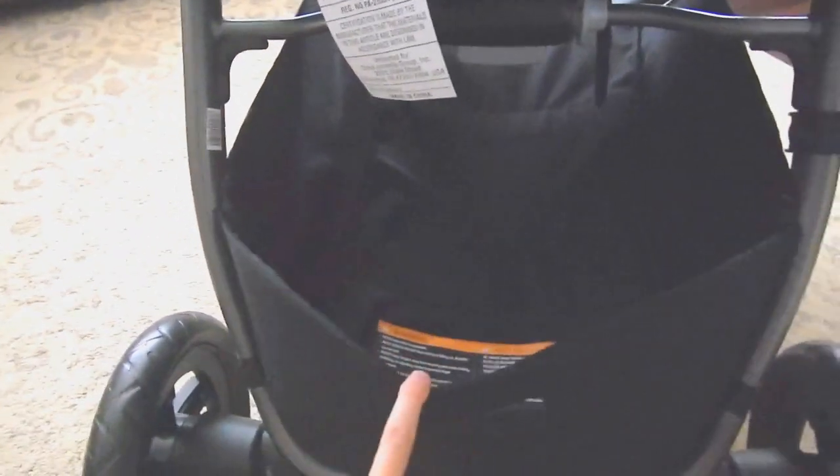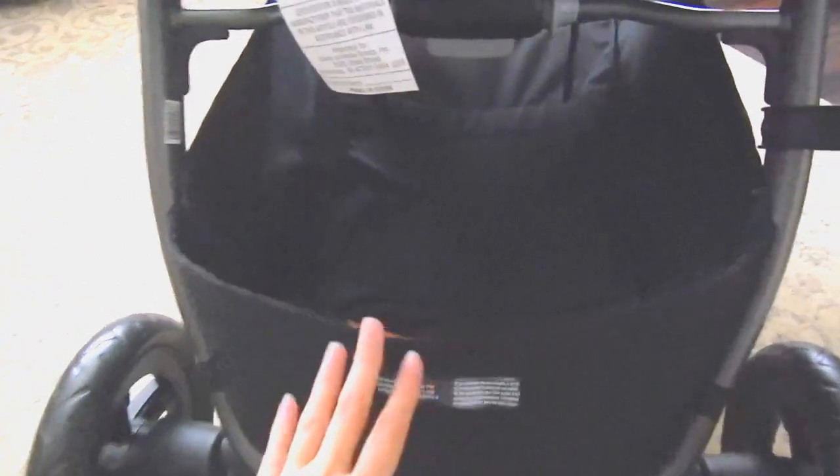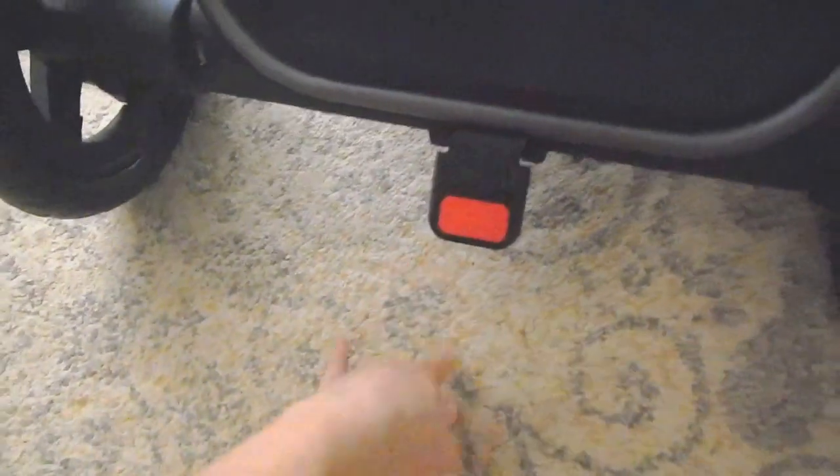It has a huge basket on the back — this is my favorite part of the stroller. As you can see, this is a really big stroller basket. This part is meant to fold down if you need to put a larger item in.